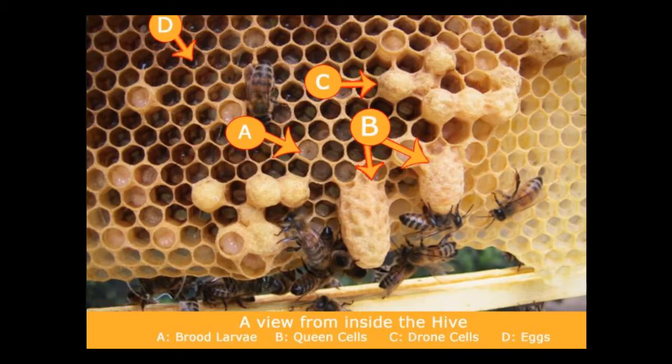Here is a picture of cells in real time. You'll see one at the very bottom. There's A, B, C, and D listed. D is an empty cell, C is a drone cell — notice it's sort of poofy at the top. B are queen cells — they hang down and they're shaped somewhat like a peanut because the queen is larger than the others. And A is a picture of an actual larva inside a cell.